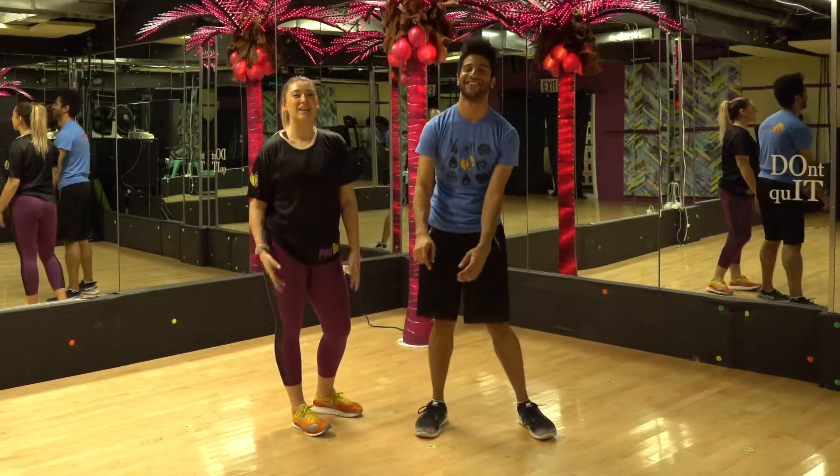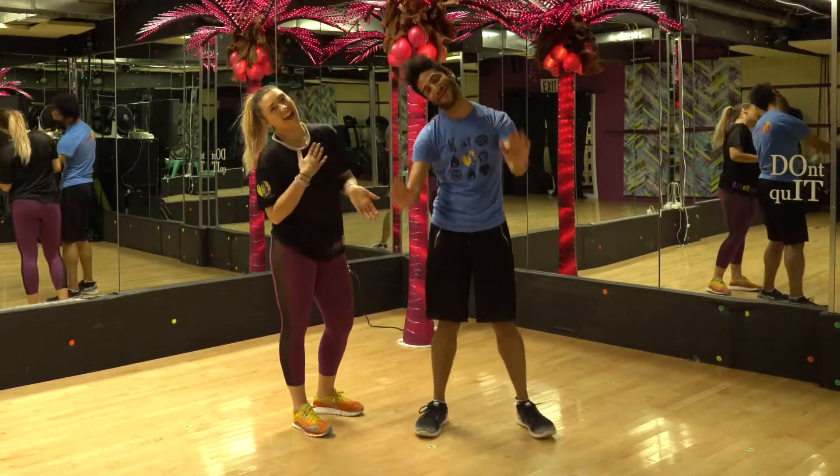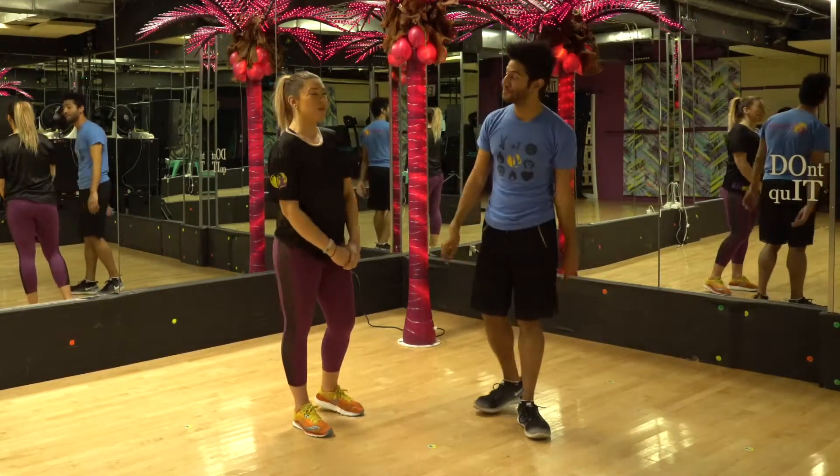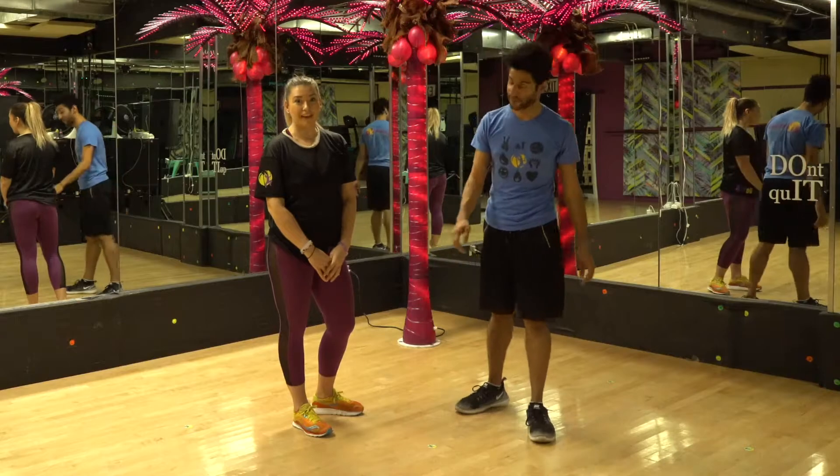Hey guys, thank you so much for joining us today. My name is Heather, this is Isaac, and you are watching Fitness Tips here on the Pondipo channel. Today we're going to talk about a squat — how to do it properly, how not to do it.